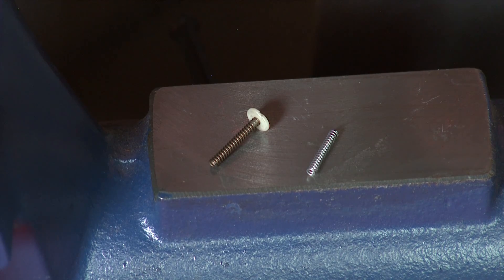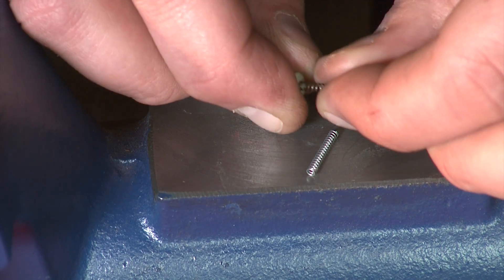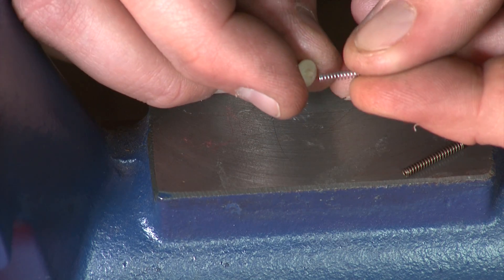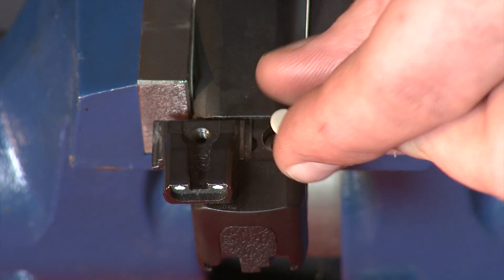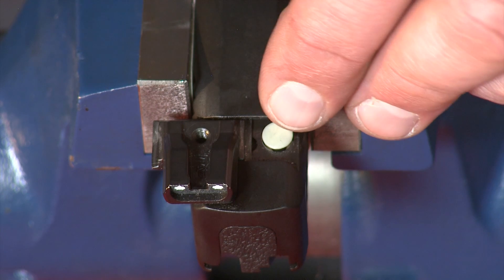Now we're going to put the Apex striker block spring onto the factory washer. All you have to do is remove the spring from the washer by pulling it off. Take the Apex spring and put it onto the little nub that's on the end of the washer. Install the Apex spring into the striker block and seat it all the way down — there should be a little bit of spring tension on it at this point.